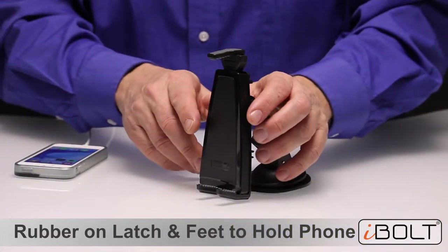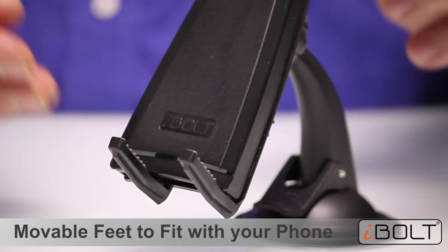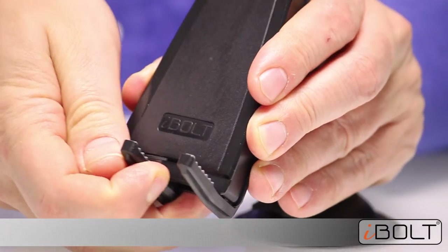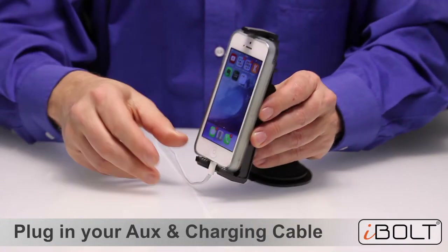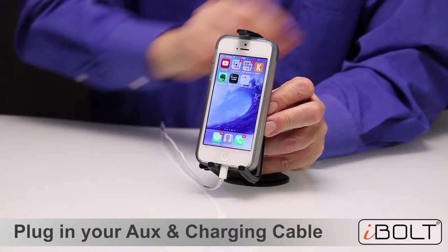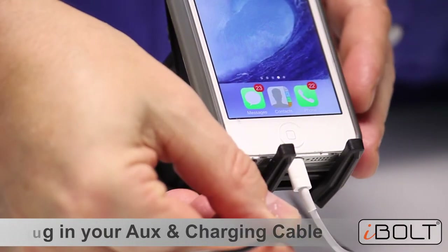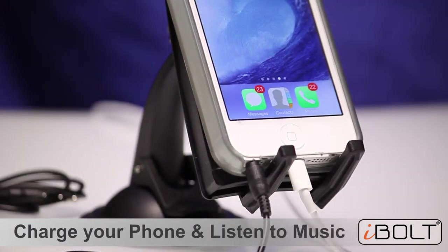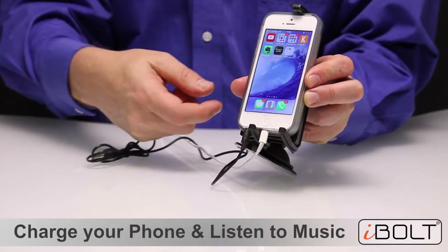We want to highlight four really great features of the S Pro 2. The first is that the legs are movable — you can push them left or right. Here's an example where that's useful: if you have an iPhone 5, you plug it in with the charging port connected, and you can still use the aux-in. If you want to connect it to your car stereo, you can plug it in and both work in the holder.